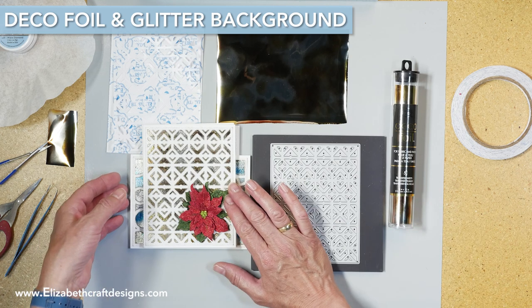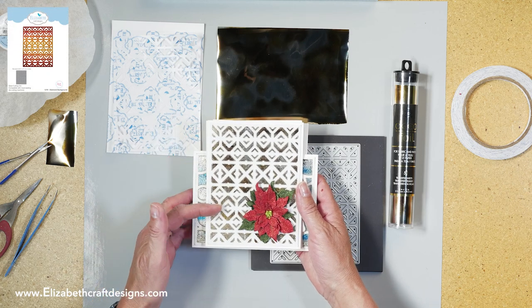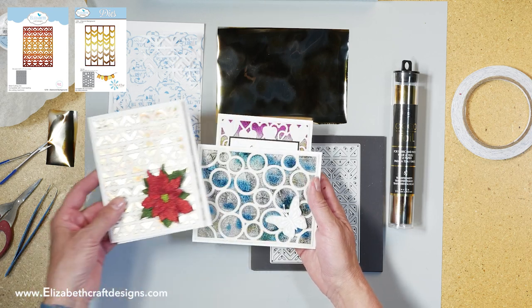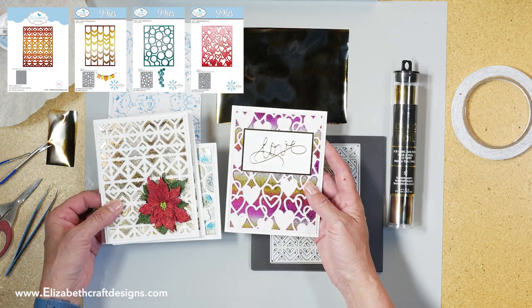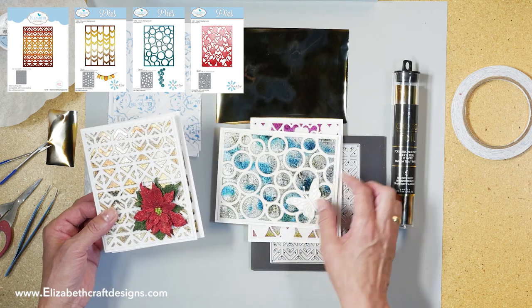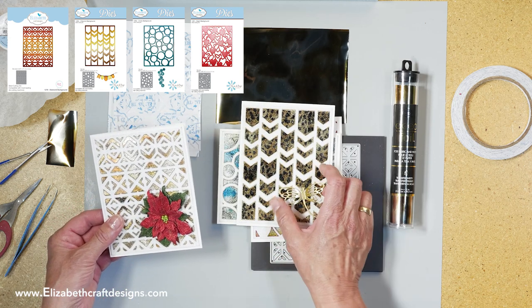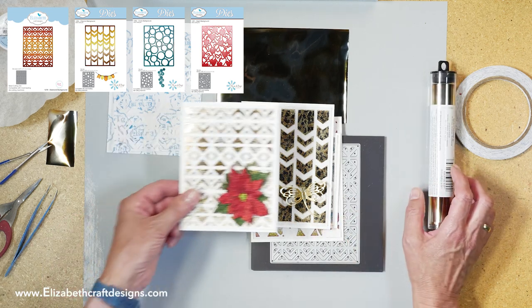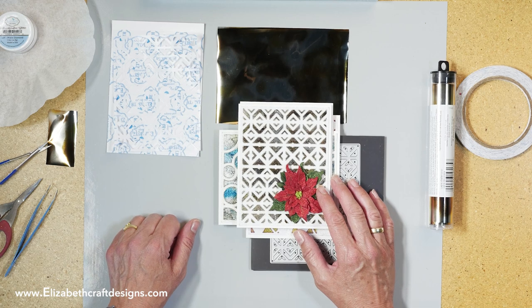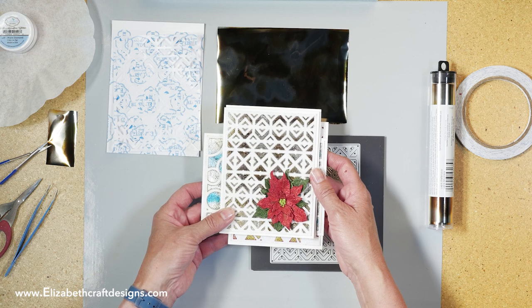I created four cards and I'm going to show you how to make the backgrounds. This is the diamond background, here I use the chevron, here the circles, and here the hearts. This word is from Suzanne Cannon's Away With Words. Here I use one of my own butterflies with vellum. This is the dragonfly from Moda Scrap and this is the poinsettia from Susan. People start making Christmas cards so early, and it combines beautifully with this background.